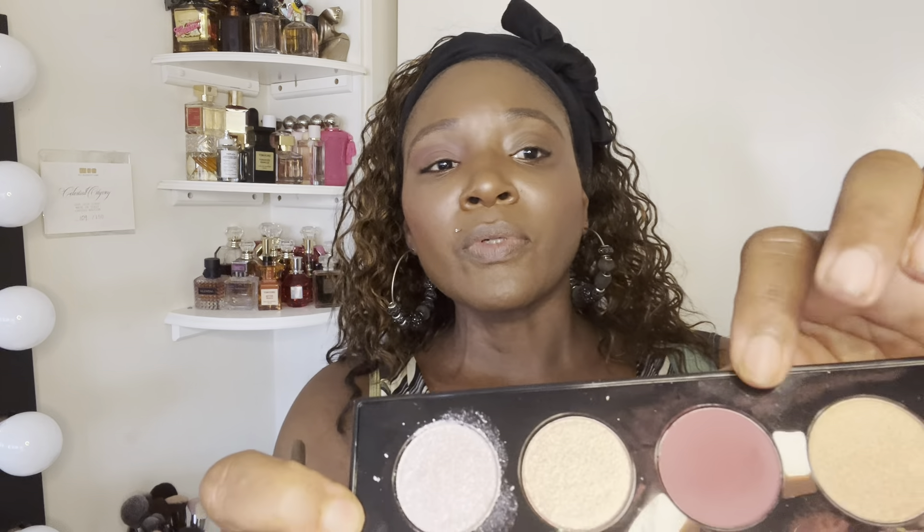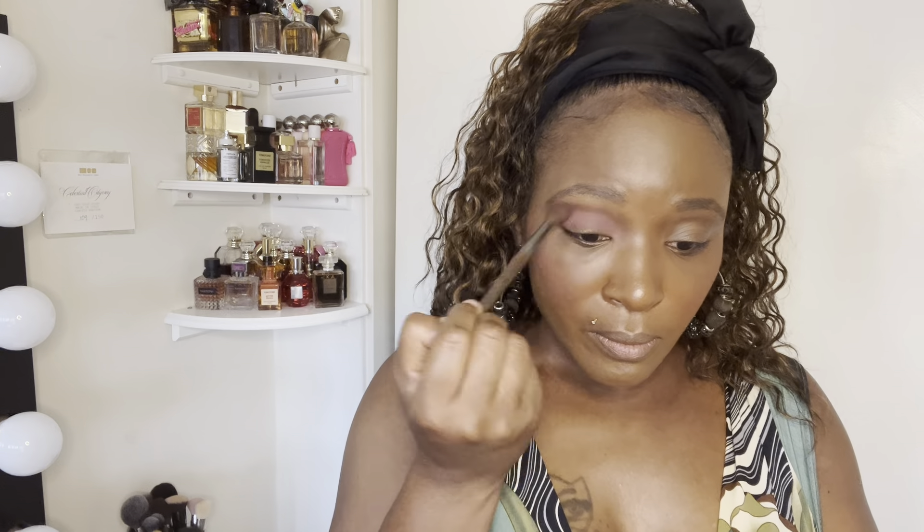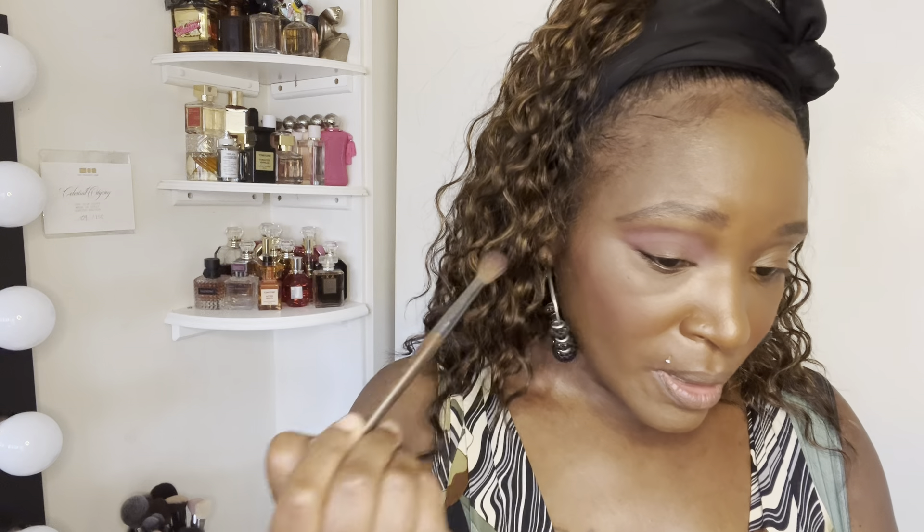That's what that looks like right there. I think I need to go in with a deeper one, so now I'm taking this shade right here. I probably should have put some concealer on — I can see I will have to put on some concealer so I can define my crease better.